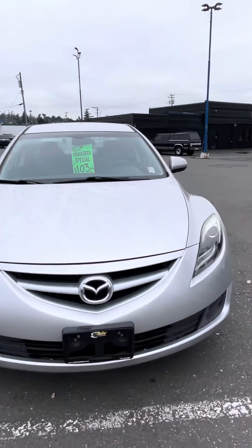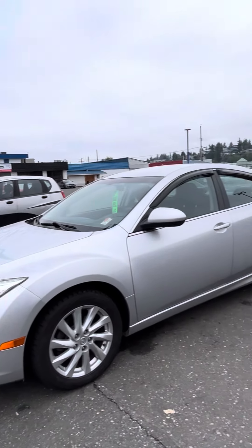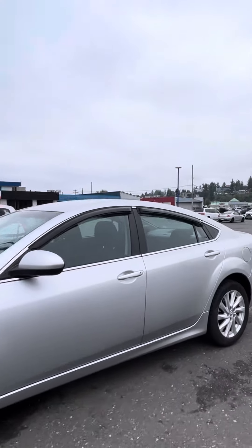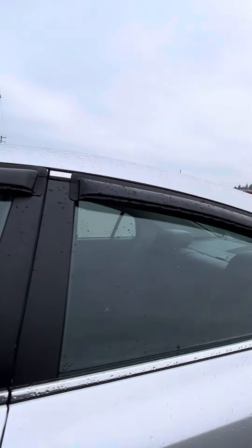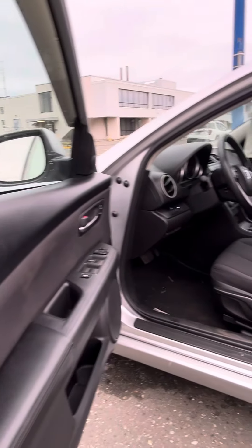Good morning! Today we have our 2013 Mazda 6 G3. I'm going to give a little tour here. Just got her in yesterday. Super clean, beautiful interior.